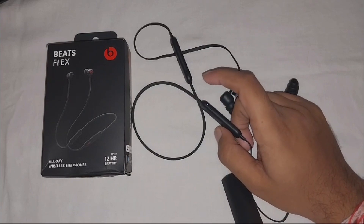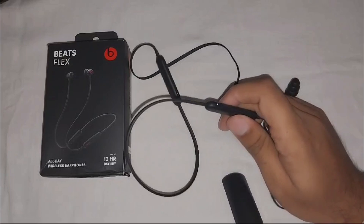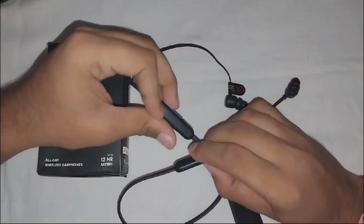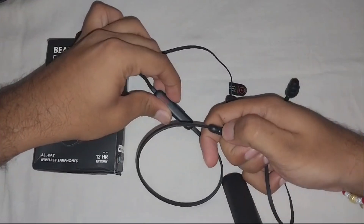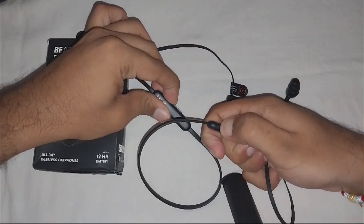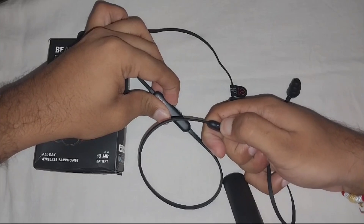Next, we have to reset the BitFlex. Hold and press the power button and volume down button on the side with the logo until you see a red blinking light. That's how you reset your BitFlex — you have to press for about 50 seconds.